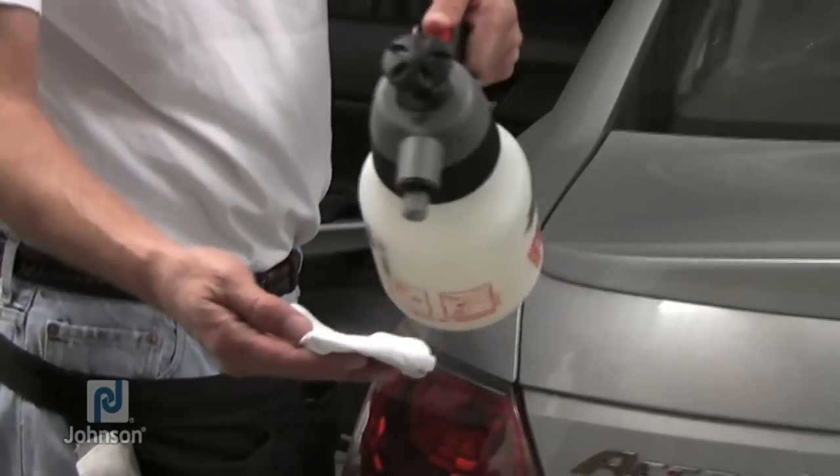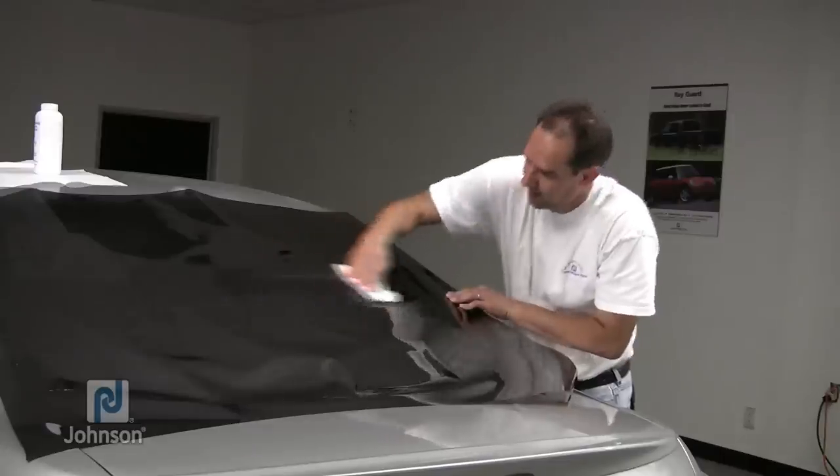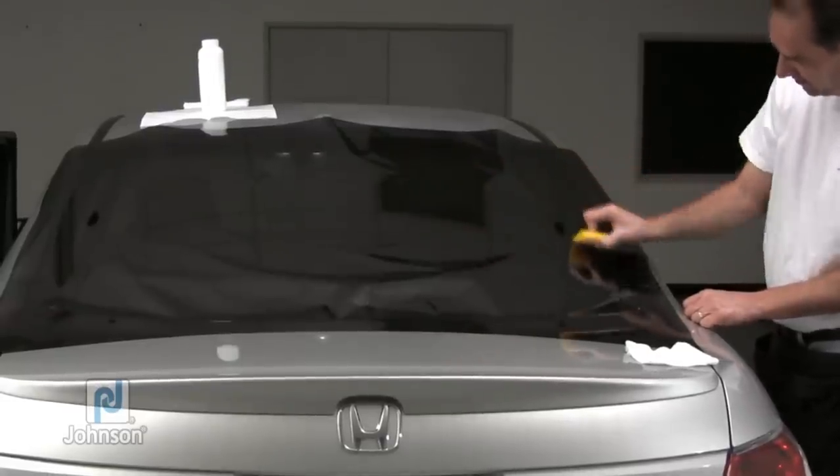Next, wet a paper towel with solution and wipe an H pattern on top of the film. Then squeegee over the H pattern to anchor the film to the glass.